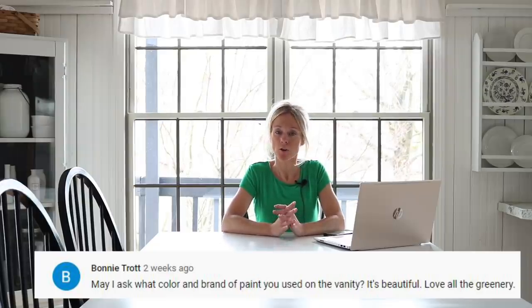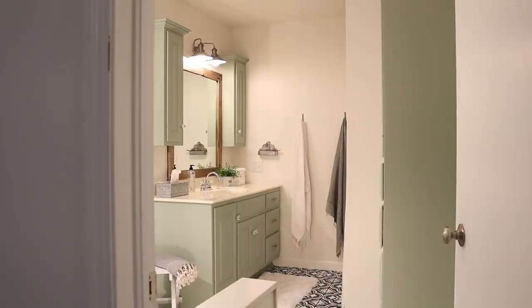Bonnie asked what color and brand of paint I used on the vanity for the bathroom. It is Do It Best brand paint — the Best Look line — and the color was matched from Behr; the name is Filoli Ballroom, spelled F-I-L-O-L-I ballroom. I just love that green color. Sarah asked where I found the white lamps in the living room — I believe I got those at Walmart.